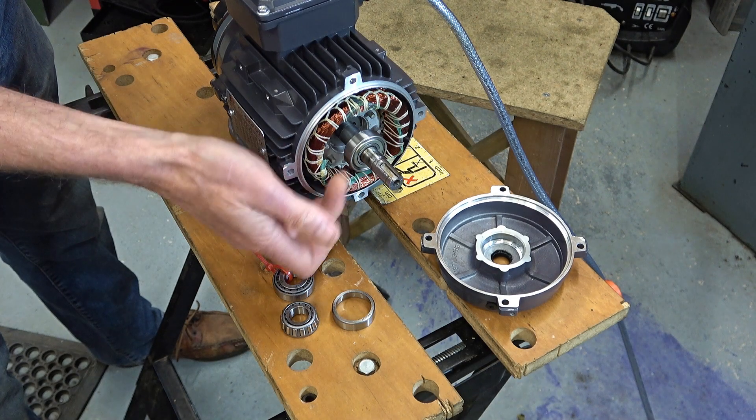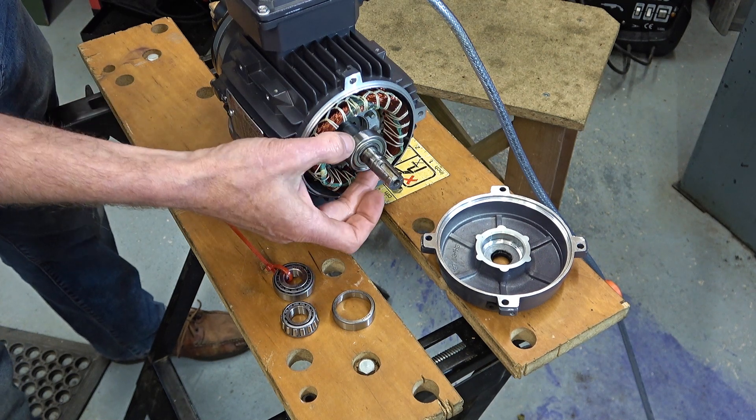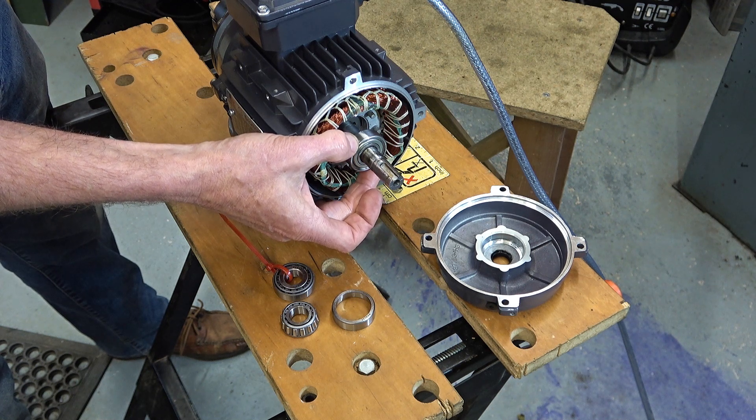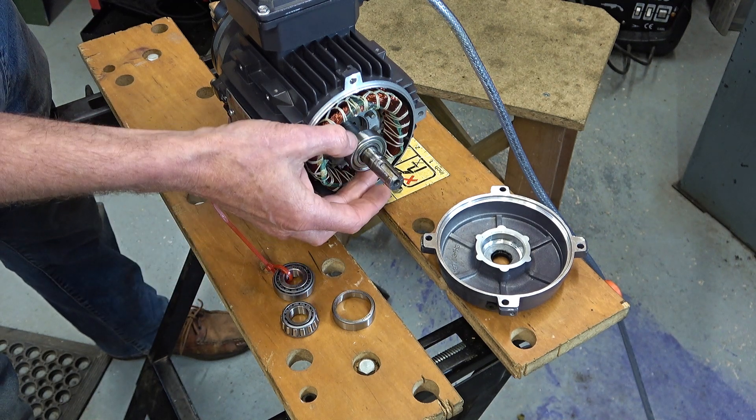So here we have the ball race on the end of the armature. 6202 is the bearing size. There's quite a bit of wiggle on it but it's brand new - it's normal - but that's why we're changing this for tapers for this particular application.